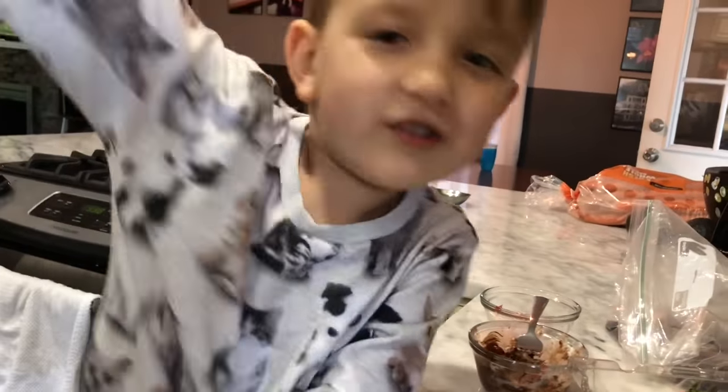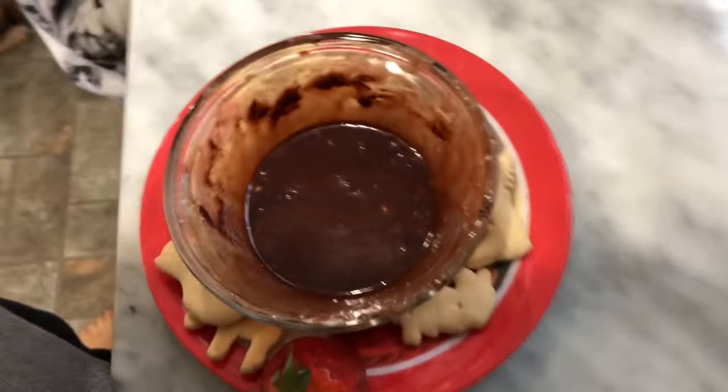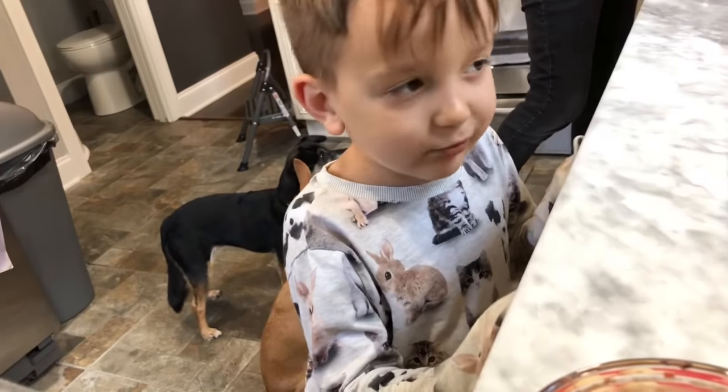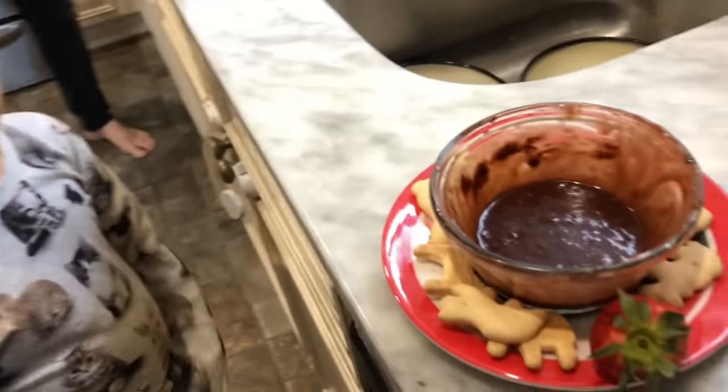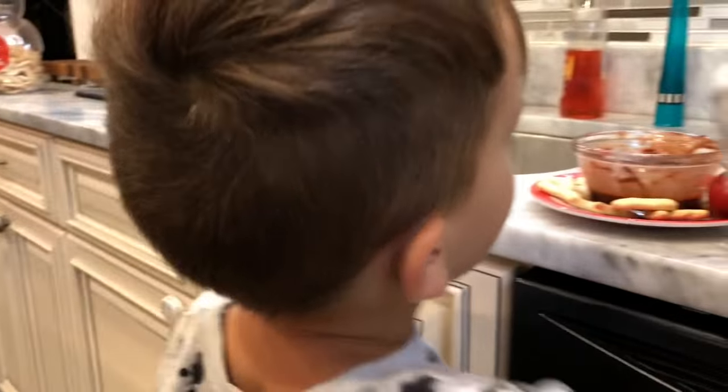This tastes so good. You can make it — just watch my video. So first, I put chocolate chips and marshmallows in the same bowl. Then I microwaved it. Then I put messed up strawberries in the same bowl. And then I microwaved it again. And then put an animal roll cracker and one strawberry on the side.